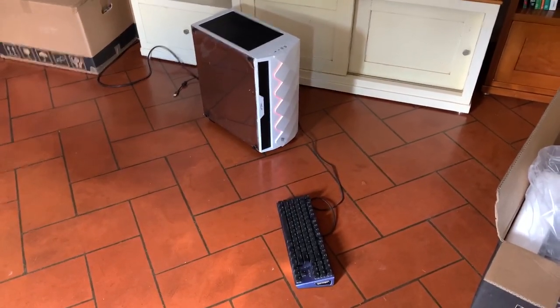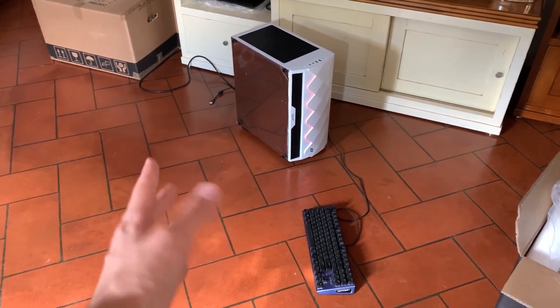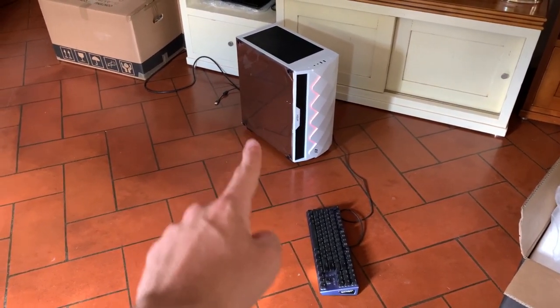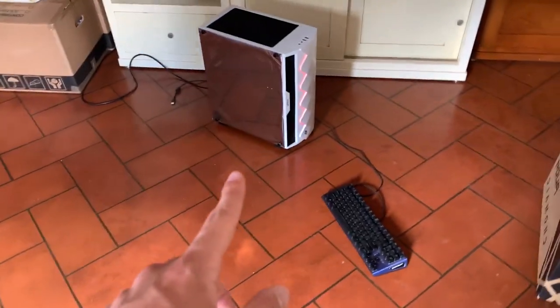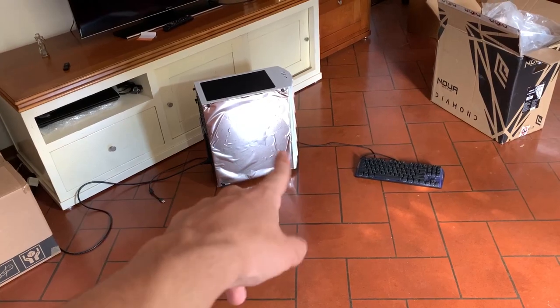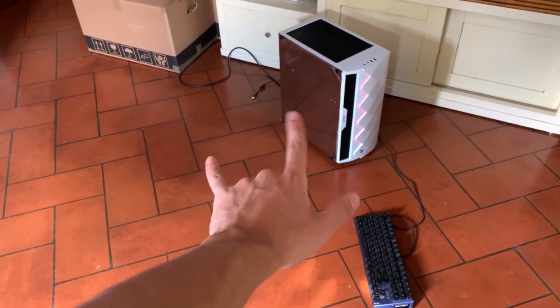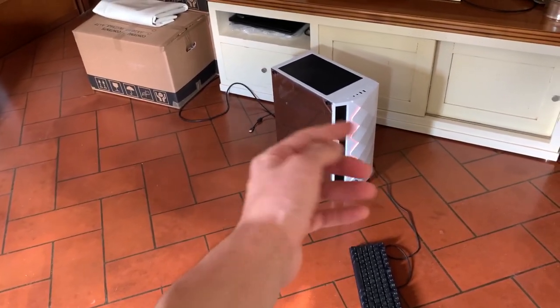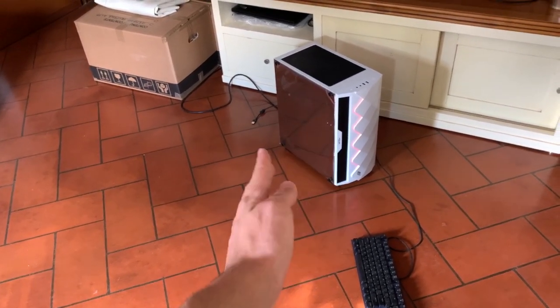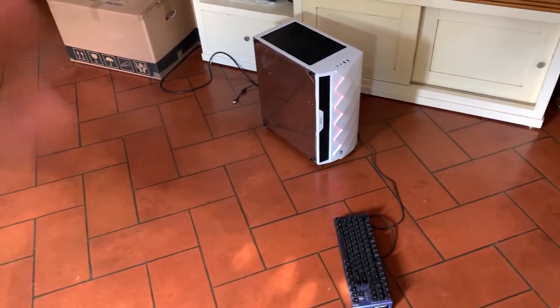This is the first version completed. As you can see it's reflecting the floor — still not perfect. If we look at it from this angle it looks kind of ugly. Also I don't have any RGB inside the PC, so I'm going to add RGB first and then do it a little bit better. This was just to try and see what it looked like.